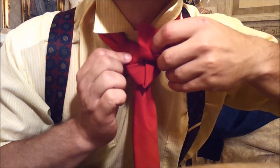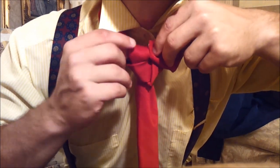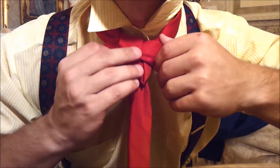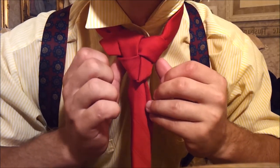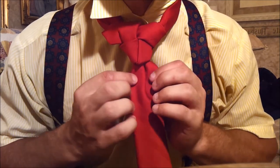You take this piece here and you tuck it in, just like as if you were weaving a basket. And there you go — you have created yourself a True Love knot.